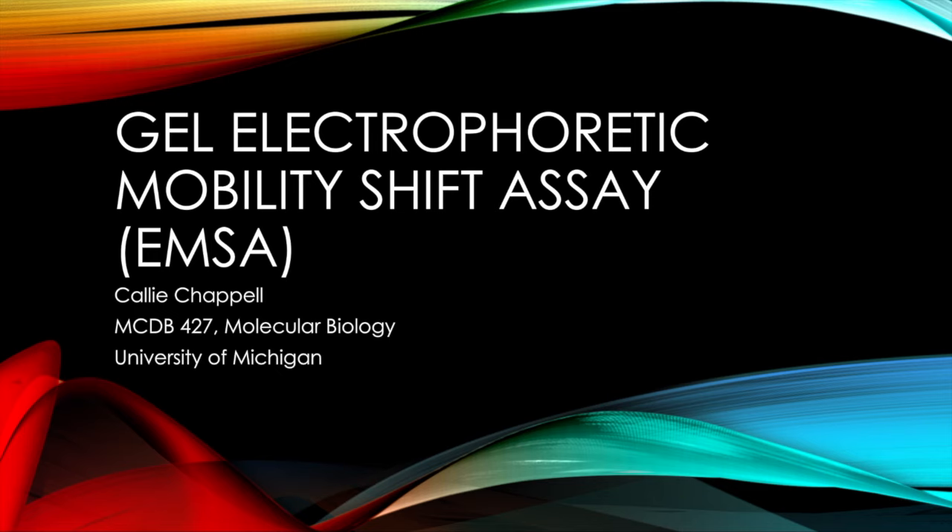Hi, my name is Callie Chappelle and welcome to this video about the gel electrophoretic mobility shift assay. This video was made for MCDB 427, which is molecular biology at the University of Michigan.